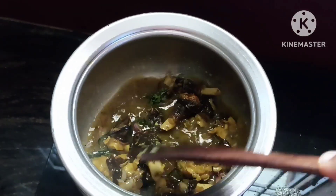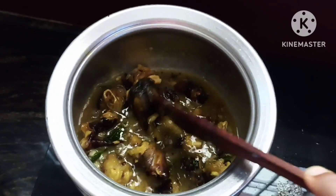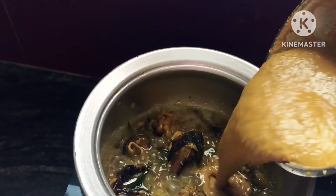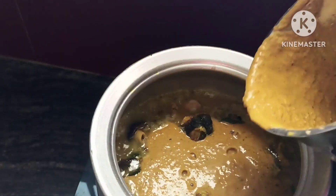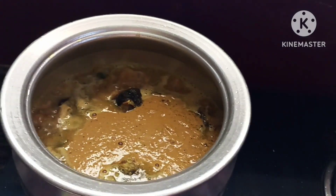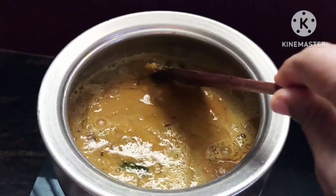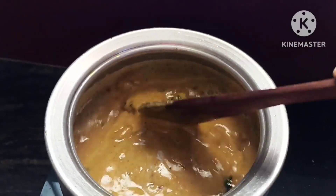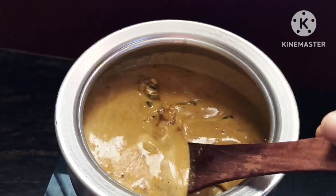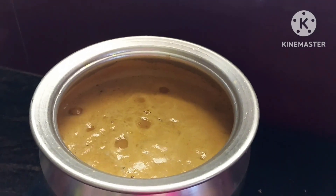Now we can cook it in this soup. We will cook it in the soup as far as there is. We have a good cooking, so that is good. All this is covered in the whole bowl, so we are going to eat a bit more. You can eat a bit of salt and it will be good.